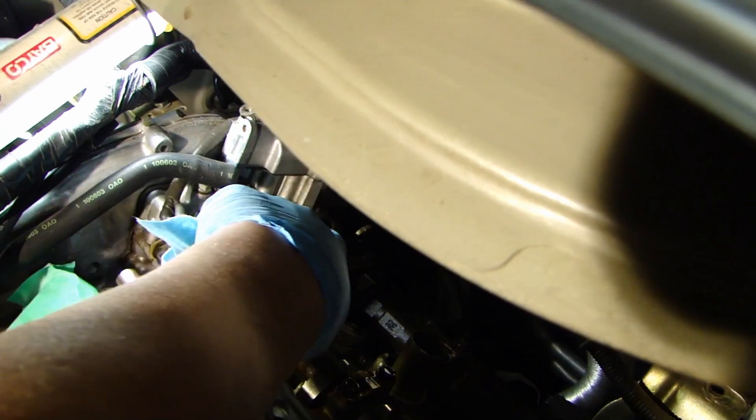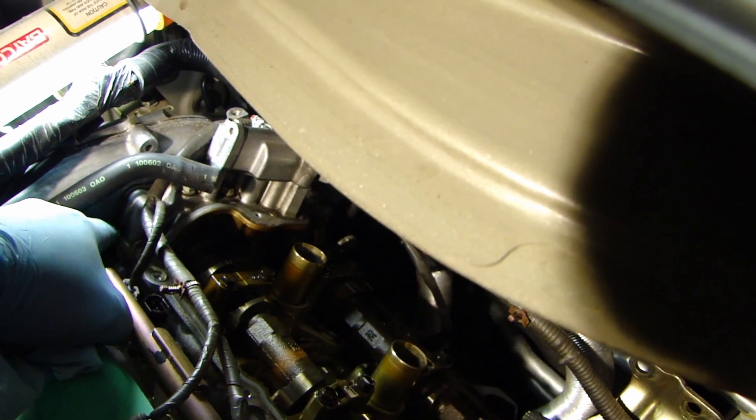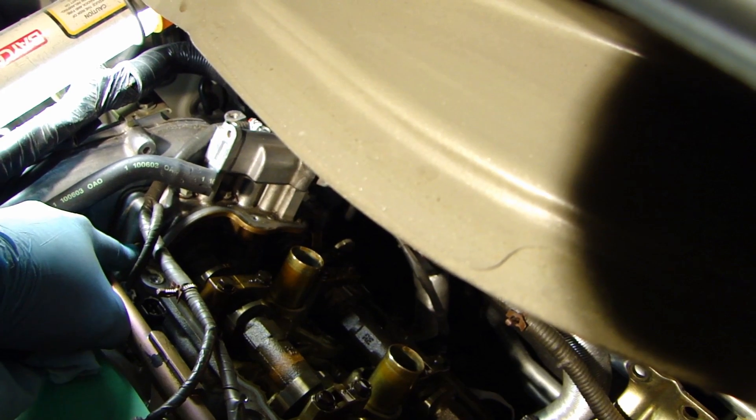Now that the valve cover is off, on the corner on the passenger side, down there and over here, there's some old RTV silicone. So remove those, clean that out. I'm going to get some brake cleaner and clean the surface here.